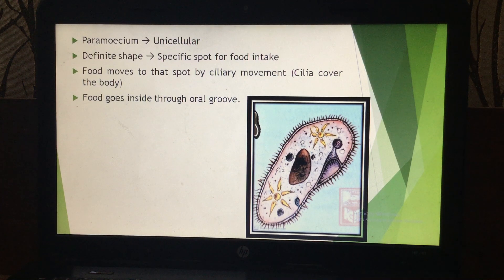In the next lecture, I will be teaching you nutrition in humans — that means the human digestive system — which is very important and generally a five-mark question is asked in the board exam. Read about photosynthesis, the two activities, and how nutrition takes place in amoeba and paramecium. Have a good day, bye bye.